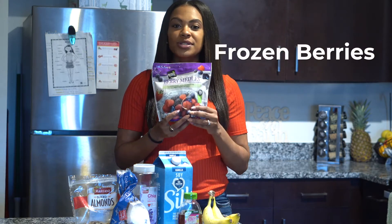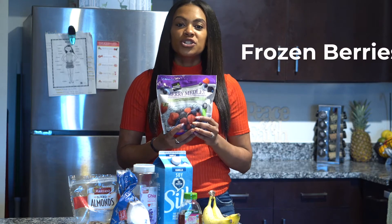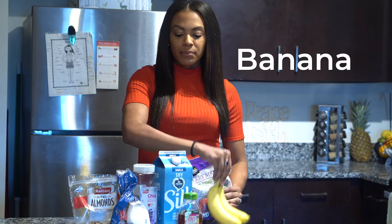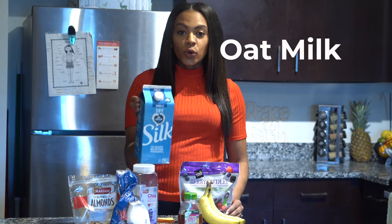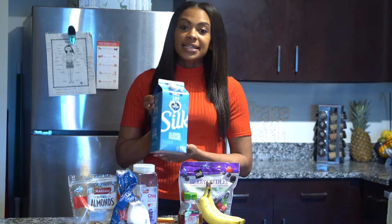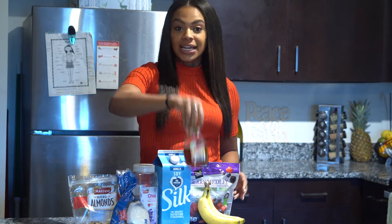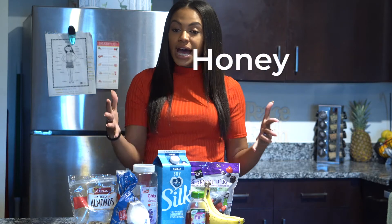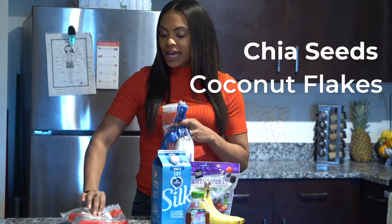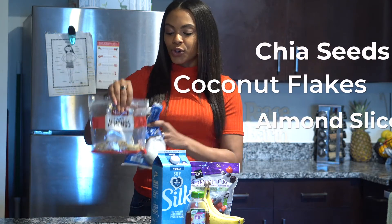Starting with mixed frozen berries — this is the best way to go because you have all the ingredients all in one. You're going to need one ripe banana. Your choice of milk: oat milk is my preference because it's creamier for smoothie bowls, but any type of nut milk, coconut milk, or cashew milk works. You're going to need some honey, and then for toppings, I like chia seeds, coconut flakes for a little natural sweetness, and almond slices for a little crunch.